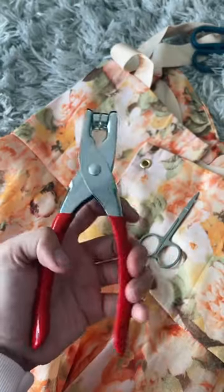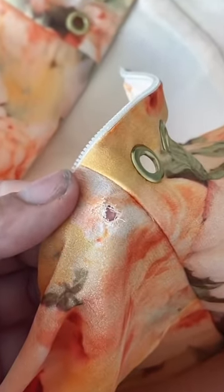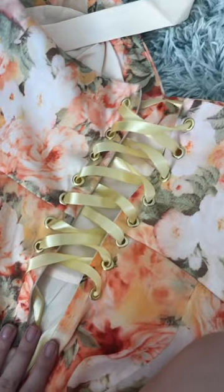First I started by cutting some little holes, and then I used my grommet tool to go in and install some grommets so that the back of the dress can now be a corset. Next I picked the color of ribbon that would best suit the dress and then laced it through.